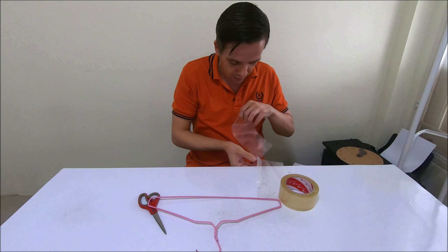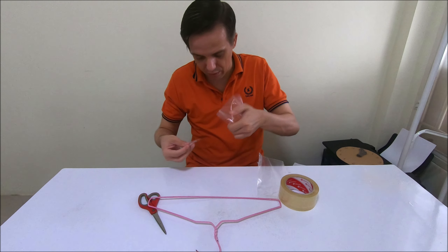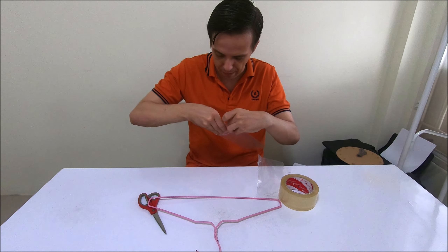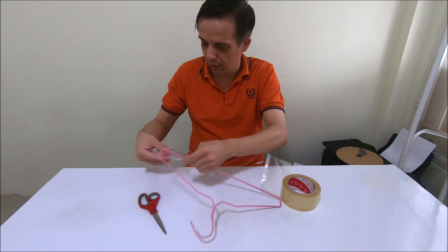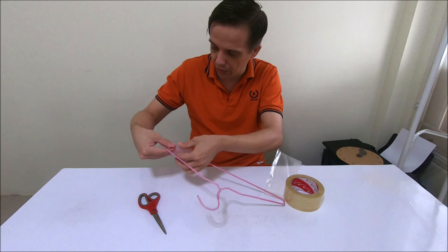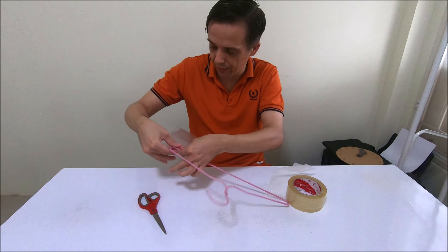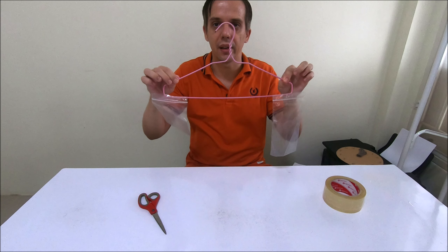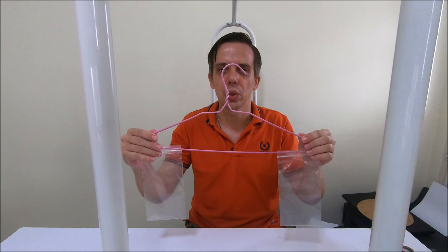Now let's do the other side — the exact same thing. Take a piece of tape, keep the bag open, attach it to the inside like this, try to keep the tape smooth, then put it to the end of the coat hanger, fold the tape around and stick it to the other side. That's it, we are done. This is how simple it was!